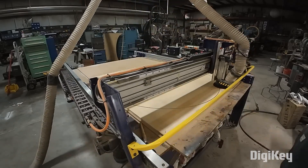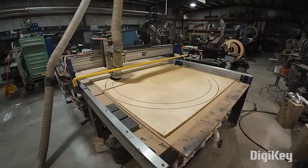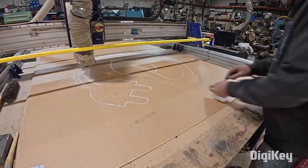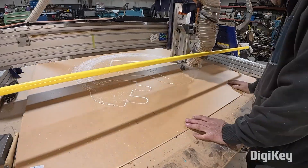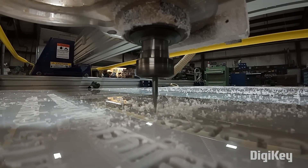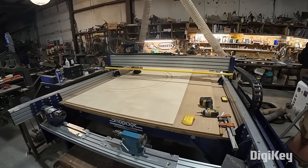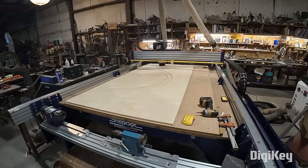Check out the bed size on this CNC router — Jimmy is using it to the limit. Every aspect of this design is precision cut on the CNC, from the engraved lettering which took a whole day to slowly carve out, to the plywood reinforced backing. He's coming back to the CNC again and again, and the result is super crisp.